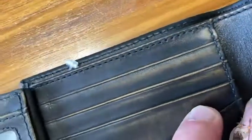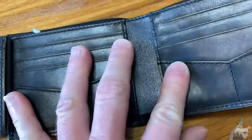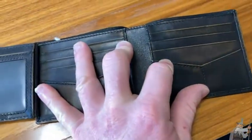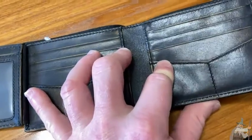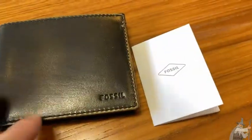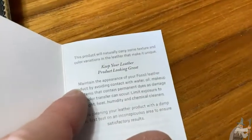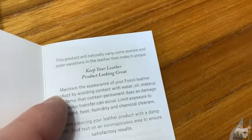Really good quality. I love the faded look. I'm going to give it another whiff because this is leather. Yeah, it's definitely leather. A lot of times you buy wallets and they say they're leather and you can get a leather smell, but it's not like a super great smell. This is a really nice leather smell. This little book was inside the wallet — let's see what it says. This product will naturally carry some texture and color variations in the leather that make it unique.